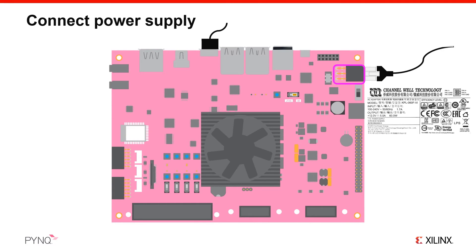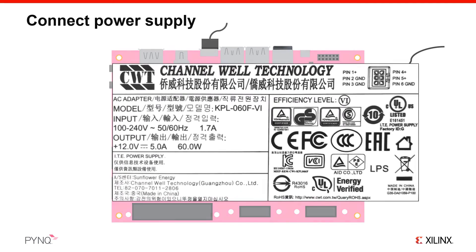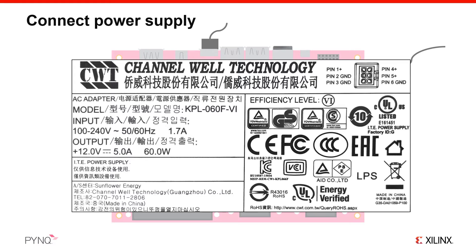A 12V power adapter is included with your board that can provide 5A for a maximum of 60W, which should be more than enough for almost all applications on this board. Make sure you check that you are using the right supply. The connector is keyed, so you should only be able to connect it in one way. The small clip on the connector should be at the top as you are inserting it. As you push the power connector into the socket, it should clip securely into place. Squeeze the clip when you are removing the connector. Details of the power supply are shown here if you want to verify you are using the correct supply.